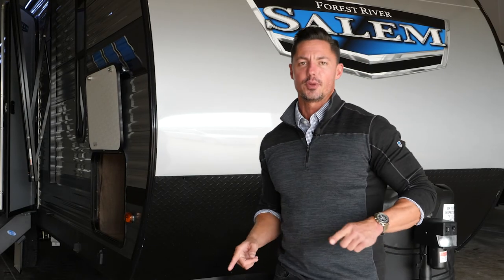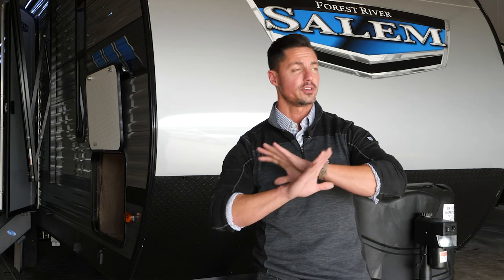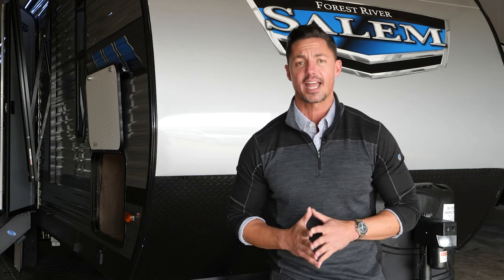Thanks again for tuning in today for the 2021 Salem 26 D-Bud. I am Odie, and if you need any more information or want to know anything else, please visit our website at forestriverinc.com. Thanks again.